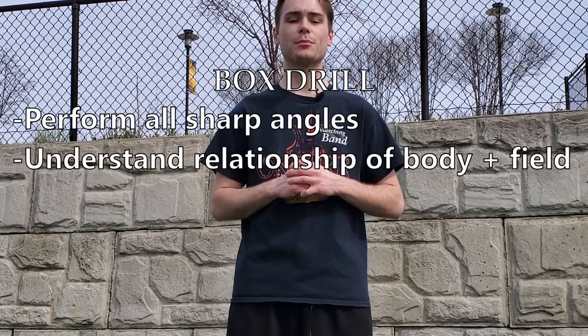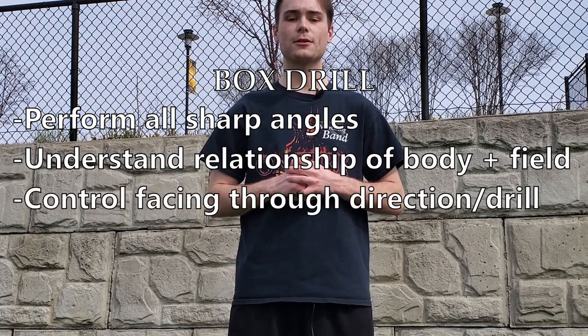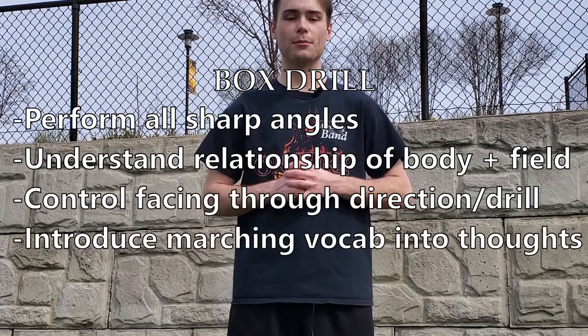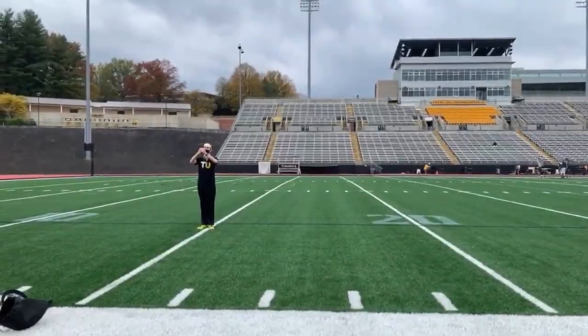This exercise is called box drill. We use it as a way to perform all sharp angles, begin to understand the relationship between body and fielding context, control facing through multiple directions of drill, and introduce marching vocabulary into a complete instructional thought.